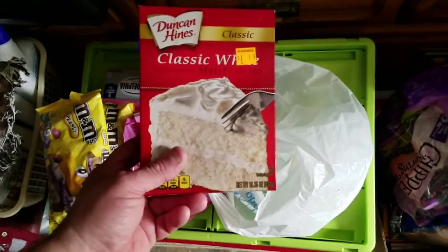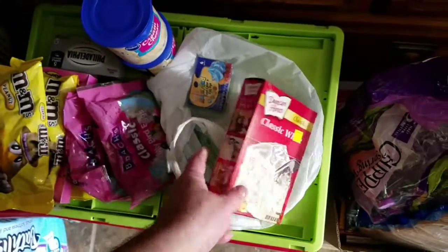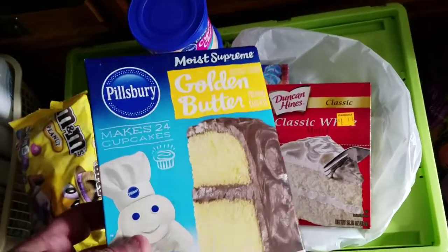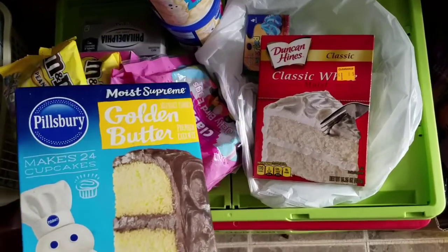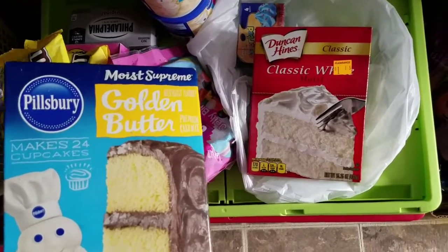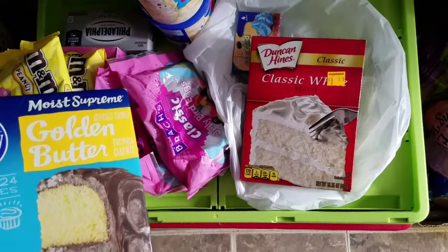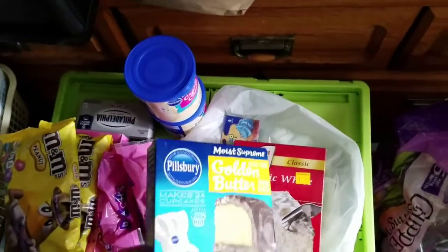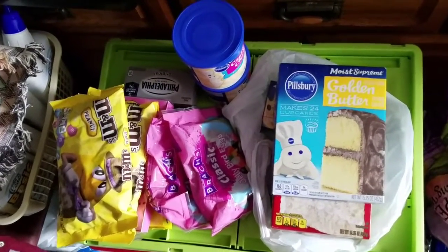I have a classic white cake mix and a yellow cake mix, which I thought was chocolate — I made a mistake. I might add some food coloring to change the color. I plan on making a marble sheet cake. You'll have to wait and see what the top turns out to be — going to be decorating a cake.